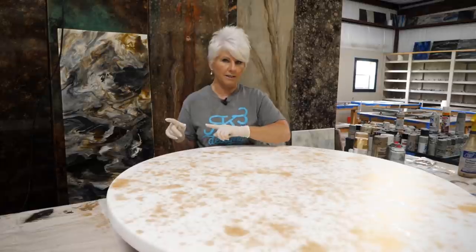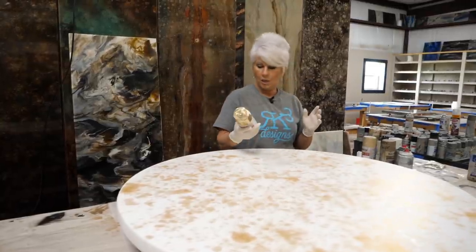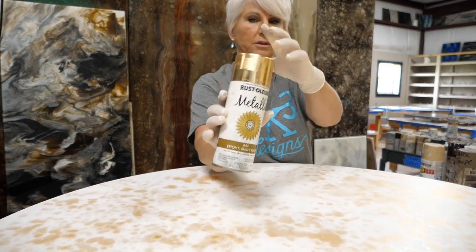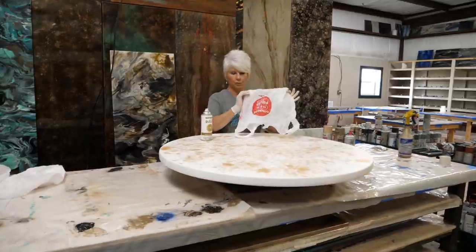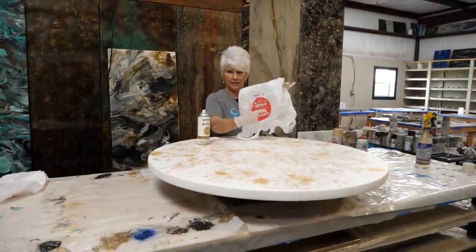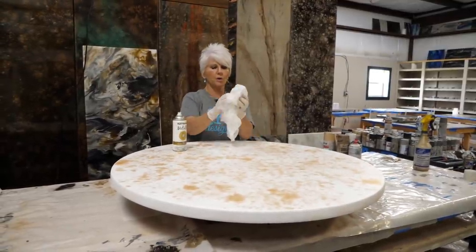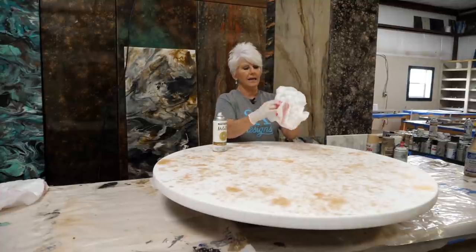Now we're going to start building our layers — still pre-epoxy, so all of this goes straight onto the substrate. We'll start with Rust-Oleum metallic in the bright and shiny finish — it's the Rust-Oleum paint with the bright cap — a really pretty gold. We're going to use the bag technique. Those of you who haven't tried it, it's really fun — you can get some really cool designs. When you get your bag, make sure you turn it inside out because the ink can transfer onto your finish.